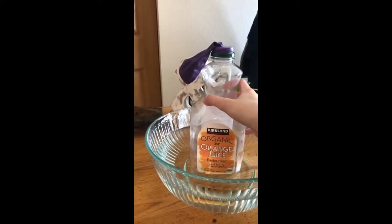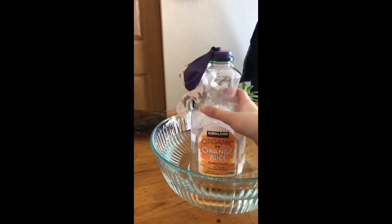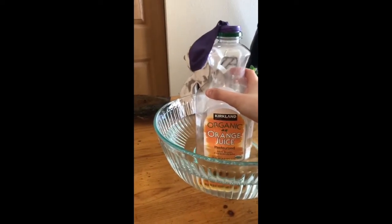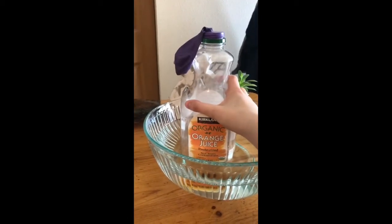It appears to be deflating. So maybe pause and write a hypothesis as to why you think this is occurring — why the balloon would be inflating in the warm water versus deflating in the cold water.